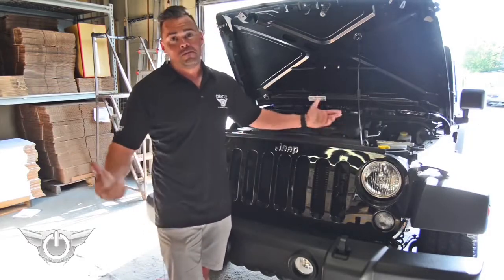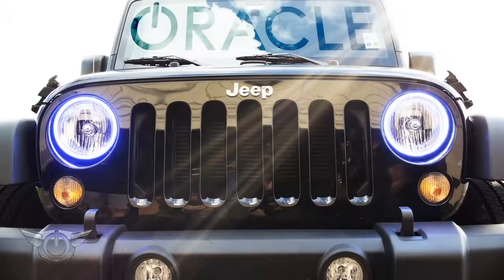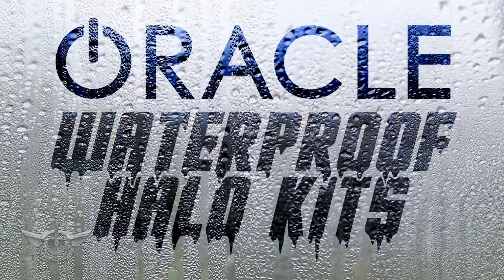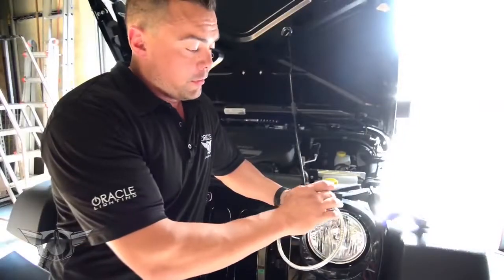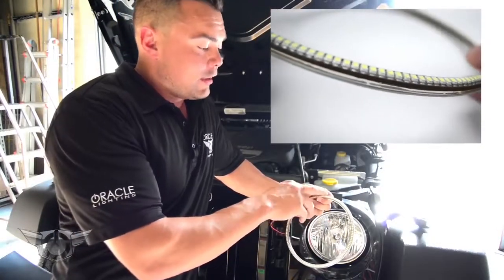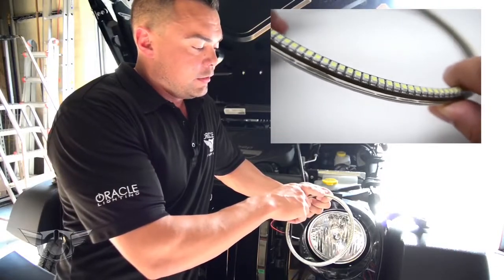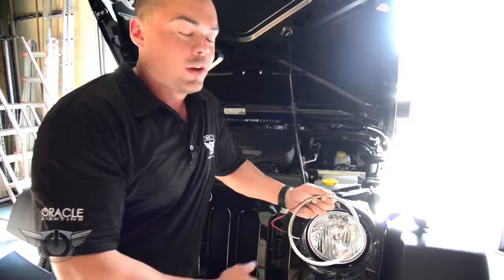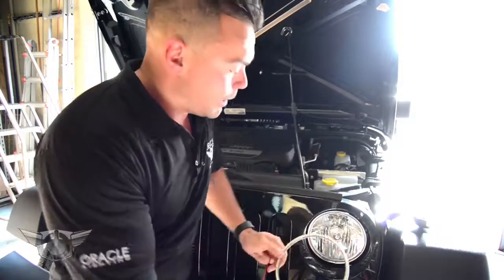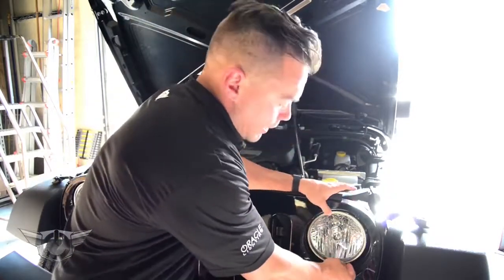How are we going to do that? Well, let's watch and find out. What makes this kit unique is that over our standard SMD ring, there's a polycarbonate lens. That lens is resin injected to completely seal off any water from being able to enter this ring. And what that does is that allows us to take the ring and mount it on the outside of the headlight.